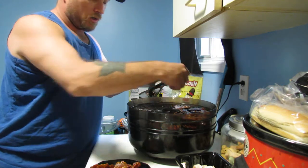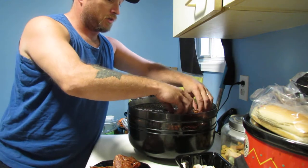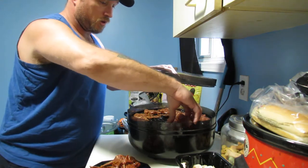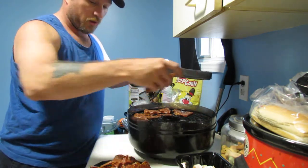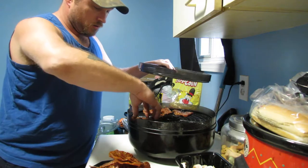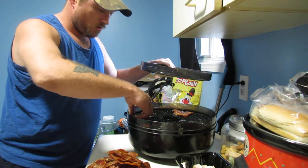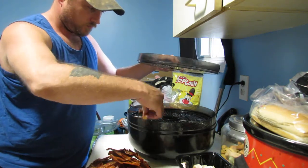I pull it out, put it on a plate, put it in the fridge to let it cool down so I can package it. There's one tray, now emptying the bottom tray. I only got two trays — if I had three, four, five, I could have done all this a lot quicker. I would have been able to do a lot more in the same amount of time.